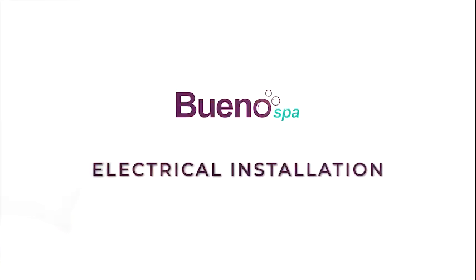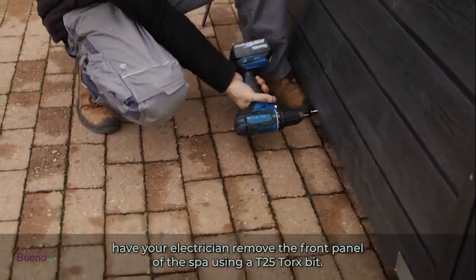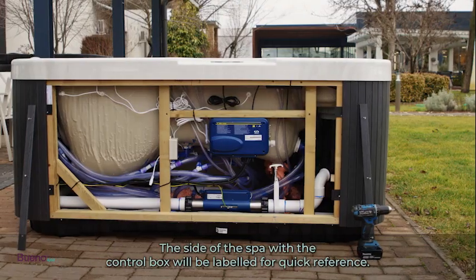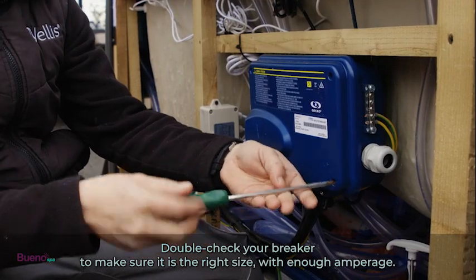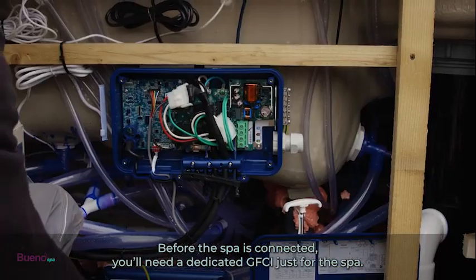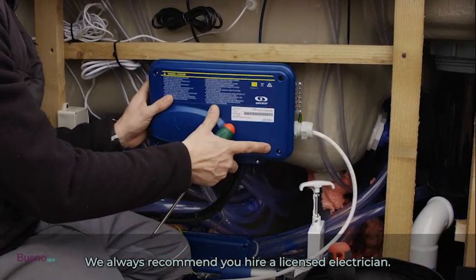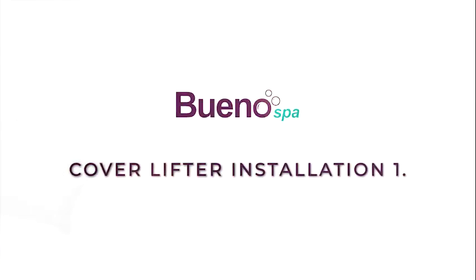For electrical installation, to make the final electrical connection have your electrician remove the front panel of the spa using a T25 Torx bit. The side of the spa with the control box will be labeled for quick reference. Double-check your breaker to make sure it is the right size with enough amperage before the spa is connected. You'll need a dedicated GFCI just for the spa. We always recommend you hire a licensed electrician.